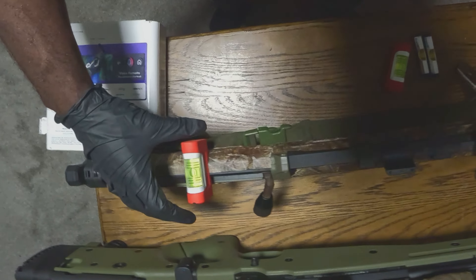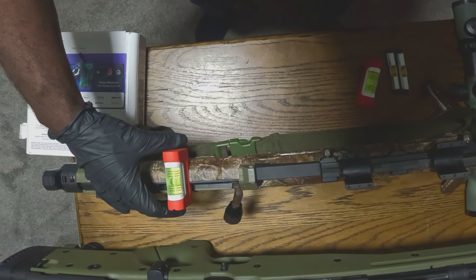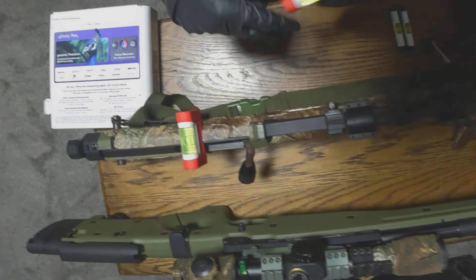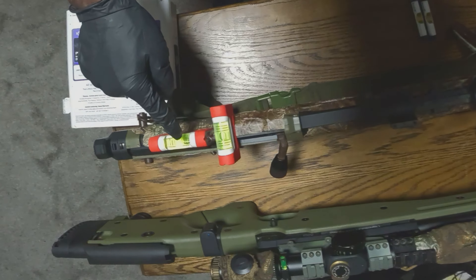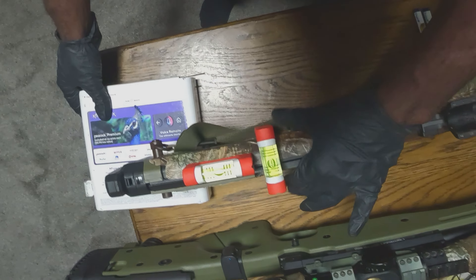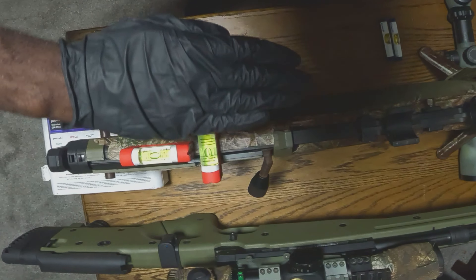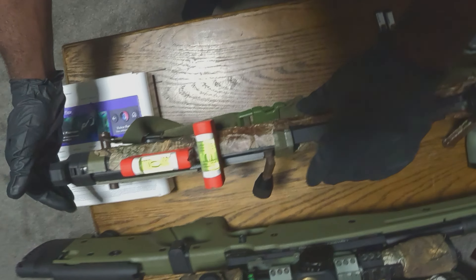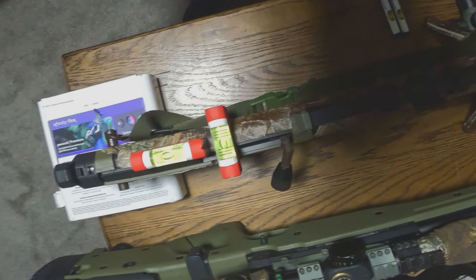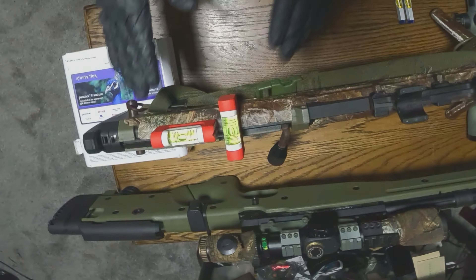First step: set a leveling bubble on the back end of your gun sideways. I do two in the back — put one sideways so we can make sure the gun's not tilting left or right, and then I put one in the back; that back one's gonna tell me the gun is level. Lift it up, put something under the butt plate, and as you can see it's almost dead on. Get that bubble in the middle — boom, perfect. See both bubbles in the middle.